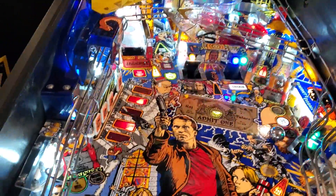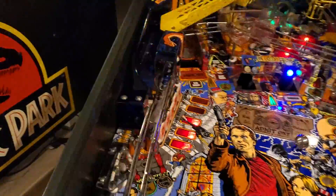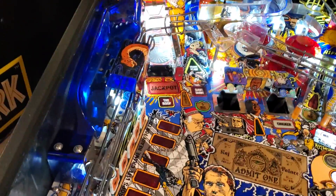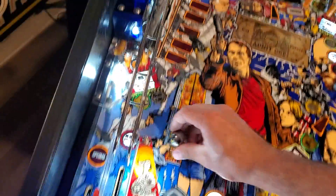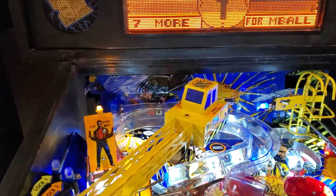That'll start launching stuff out. Get the jackpot by opening up the ramp. The shaker motor on this is really aggressive — going back and forth in the middle. Eight, seven, six, five, four — come on. Now you've got the ripper and it'll shoot back to you.